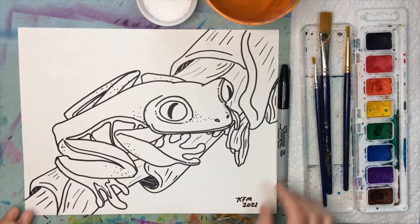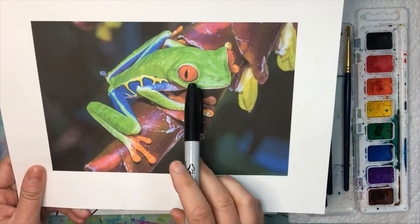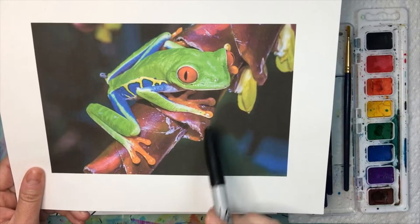The red-eyed tree frog is so cool. This creature lives in Central America and is commonly found in Costa Rica. It is an amphibian. Here's a great photo - it's absolutely brilliant bright green with reddish-orange eyes, yellow and blue on the side, and orange feet. It's just a stunning animal.